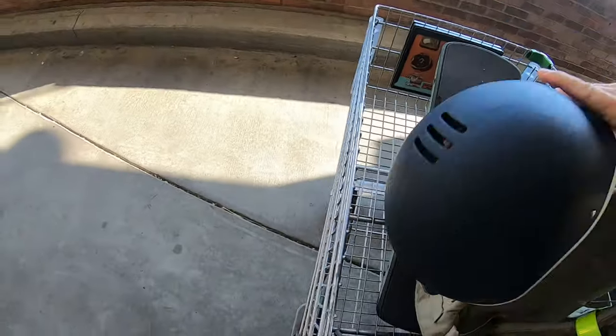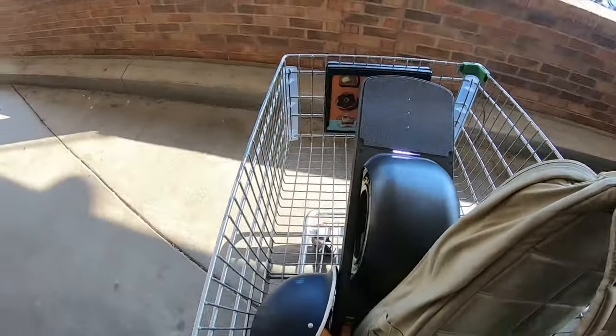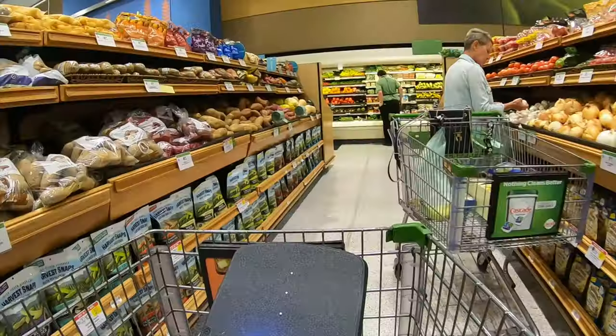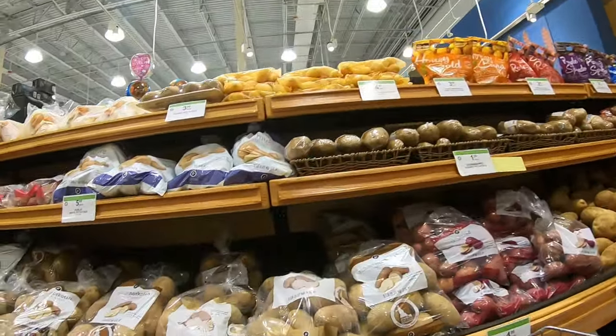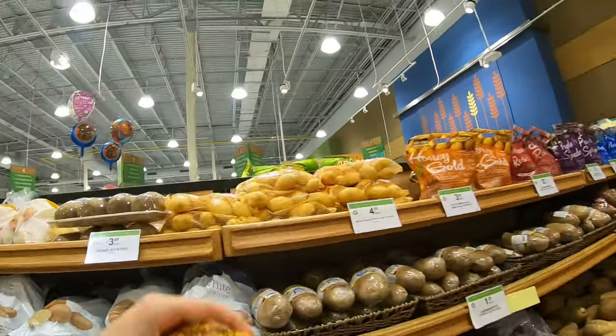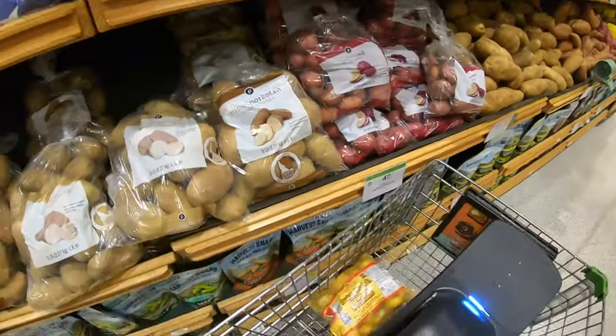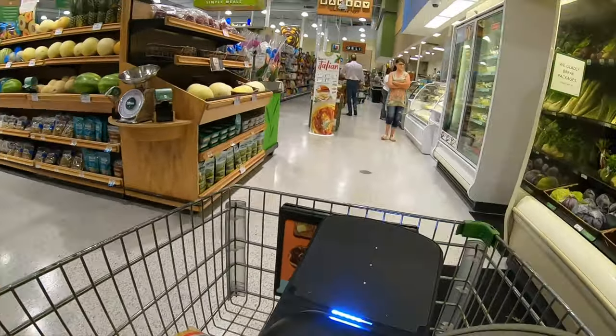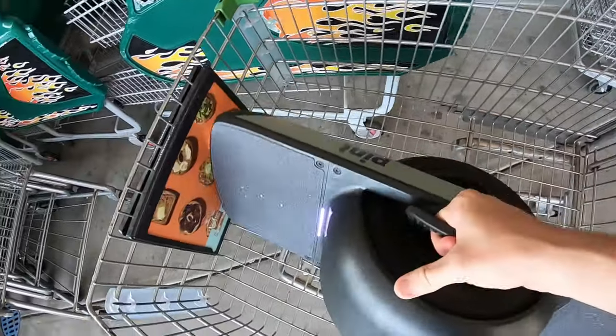It is hot. Alright, got the potatoes. Let's get out of here. Groceries are done.